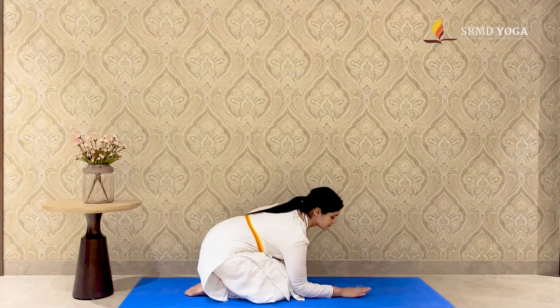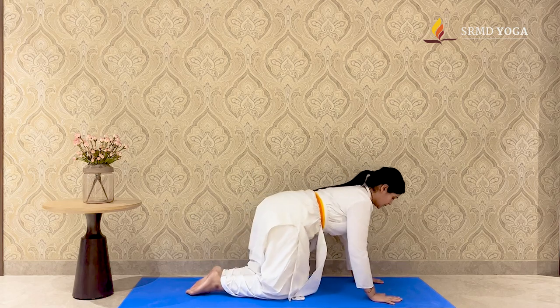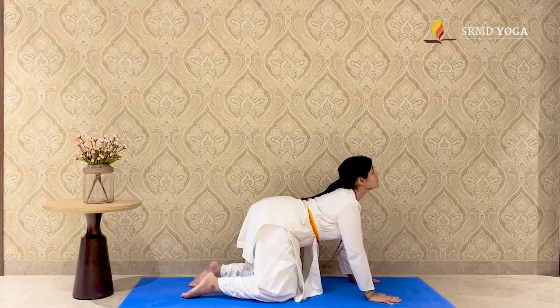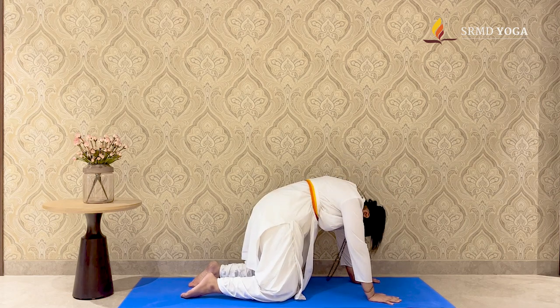Let us warm up the spine with a few rounds of Marjiyasana and Bittilasana. Come into a tabletop position. Inhale, look up, curving your back. And exhale, look down at the navel, round your back.